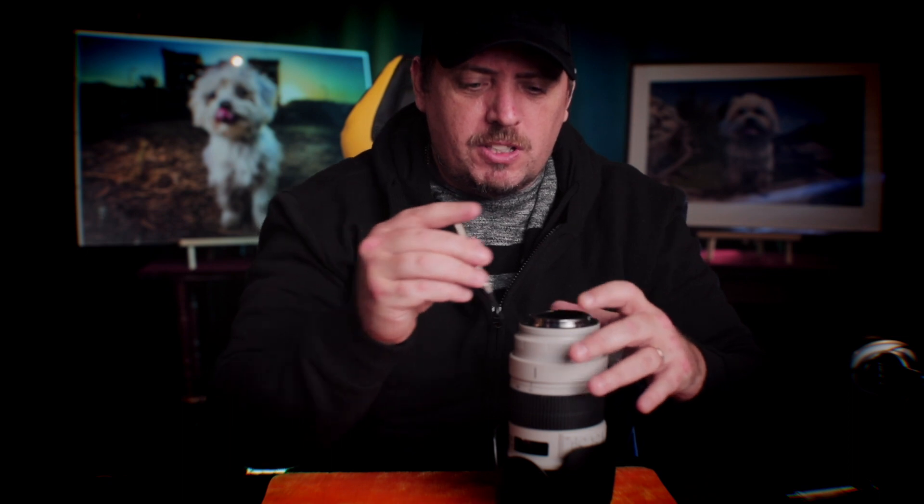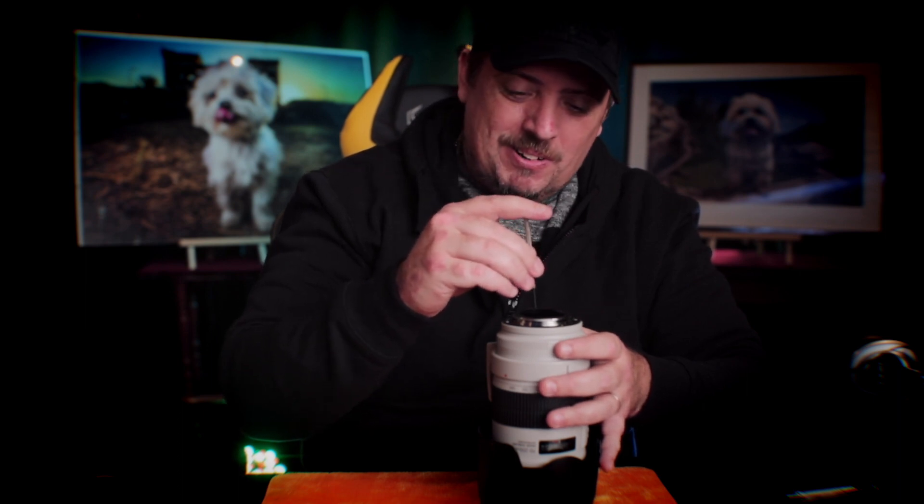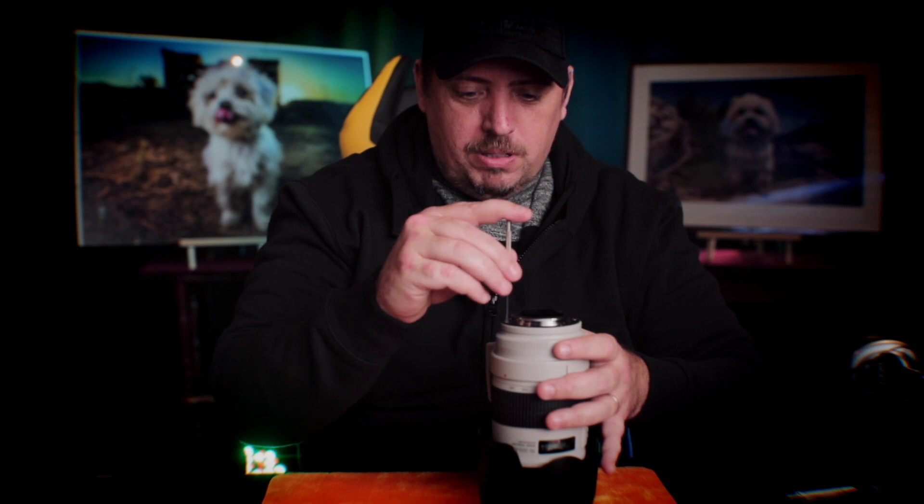These are super super loose. Some people online were saying about using some Loctite glue to make sure these don't loosen up again. I think I'm just gonna tighten them up a little bit and see if that makes a difference rather than putting glue on a two-thousand-dollar-plus lens.